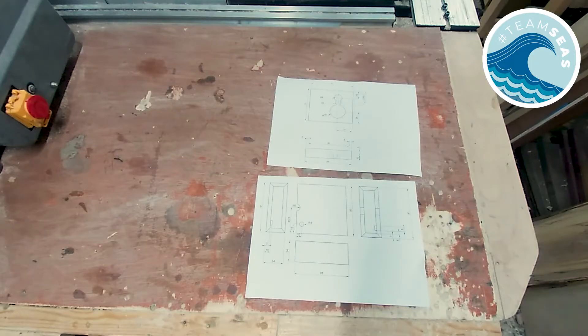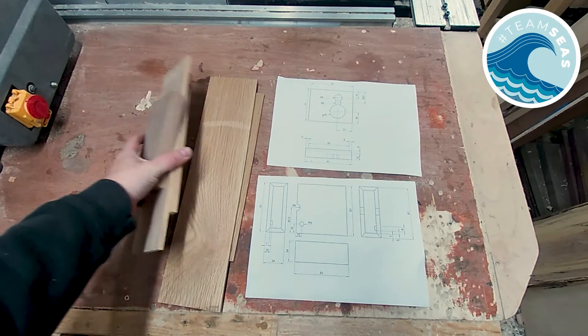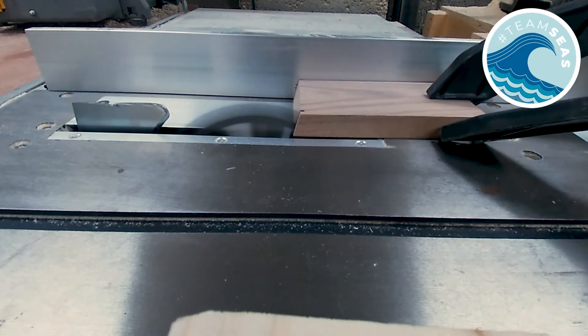On with the build! I found a small piece of walnut and some oak thins that I'm going to use for this project. First off I'm going to cut the walnut to find the dimensions.